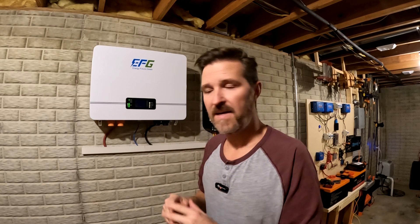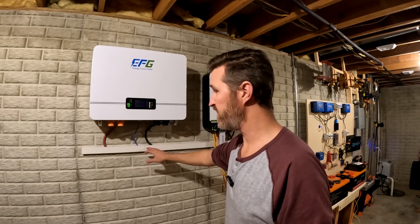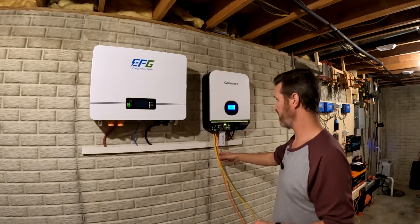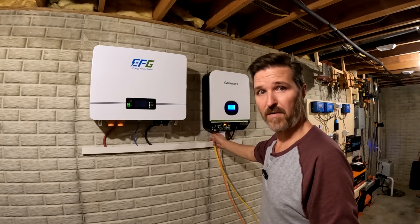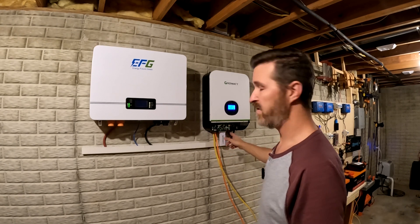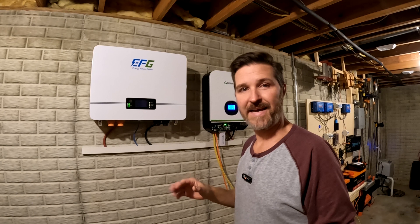I am finished with the wall installation for now. You can see I have my raceway down here for my positive and negative battery terminals and my network connection. Right now I do have temporary AC input and AC output cables, but they are secured in so they're not going to get yanked out. I have the Wi-Fi connected back up and everything is running exactly the way I want it for right now.